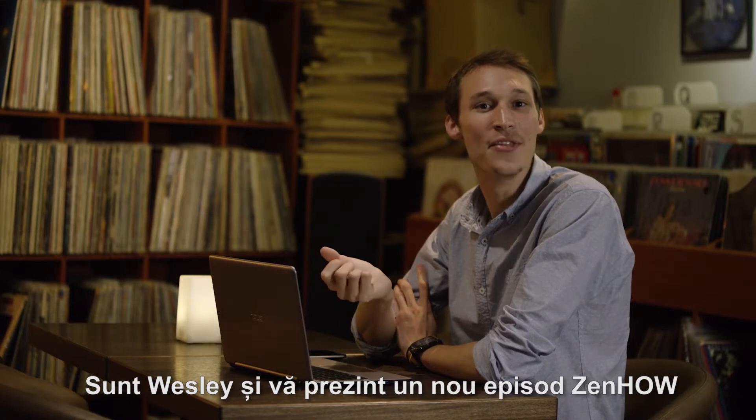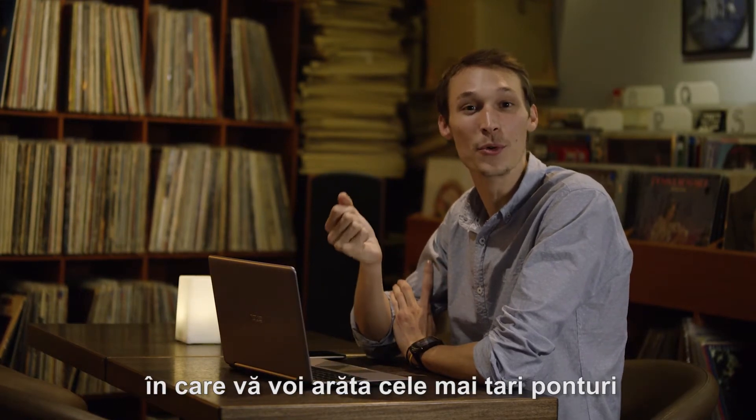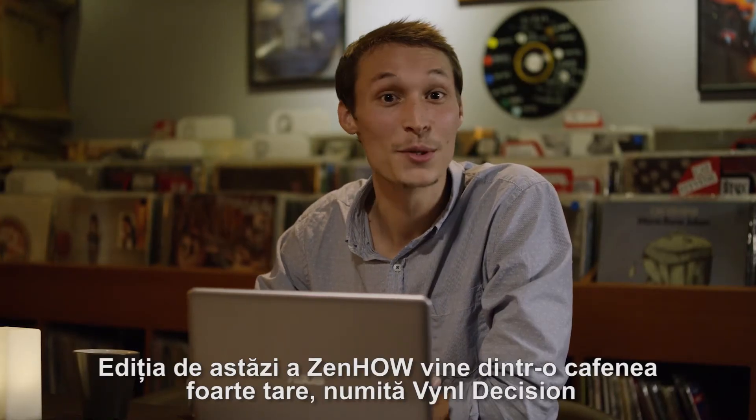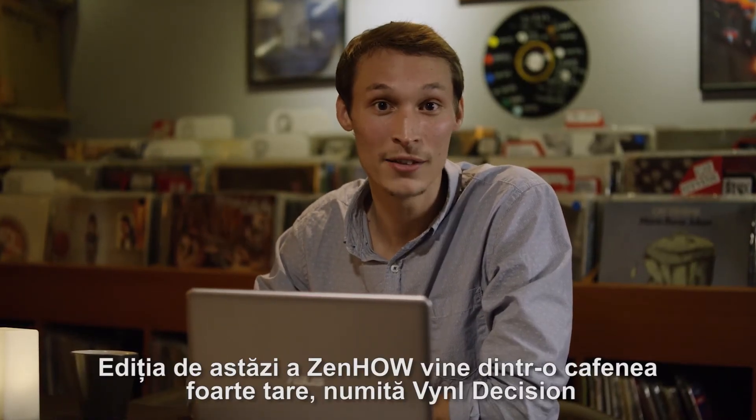Hi everyone, I'm Wesley and this is ZenHow, where I'll be showing you some great tips and tricks to help you get the most out of your phone. Today's edition of ZenHow comes from a really cool cafe called Vinyl Decision.